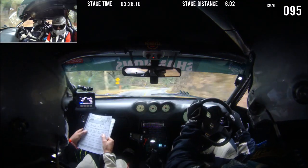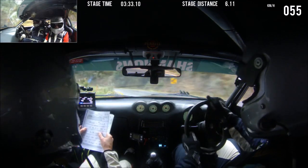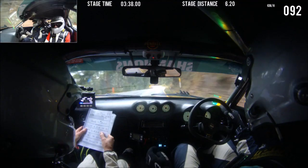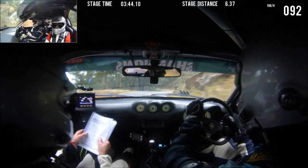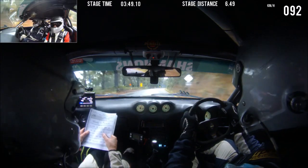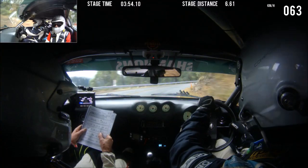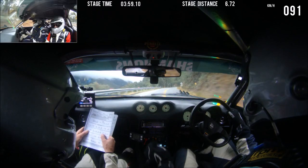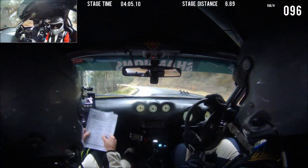This is 3 left, straight 150. 8 left, left, 7 right. This is 7 right, 6 left, 100. 4 right opens, 150. 7 left, 8 right. This is 8 right and 6 left.